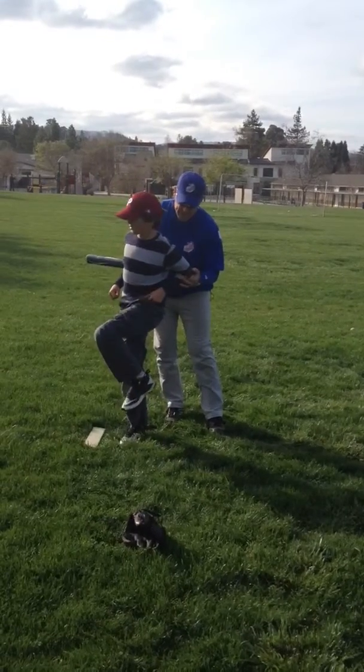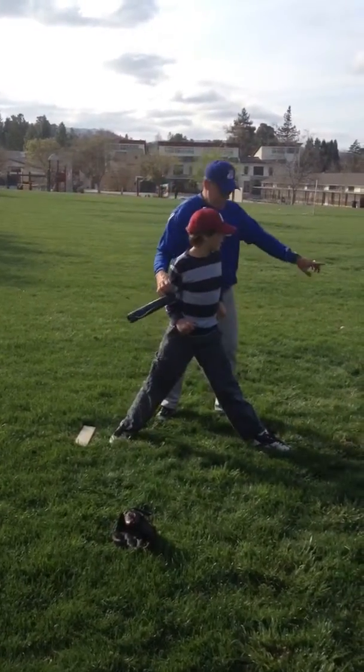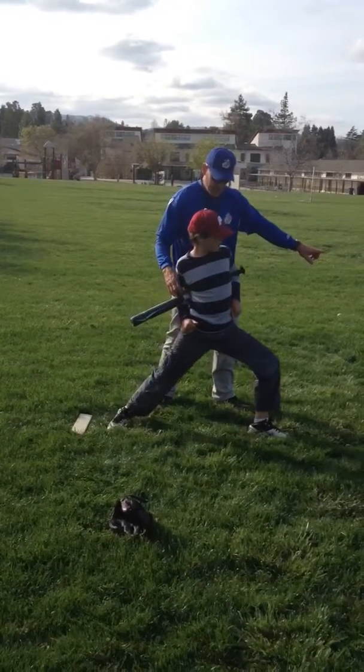Bump. There you go. Big step. Big step. Now, knee to second. Big step. Good. Knee. Push it. Squish your butt.